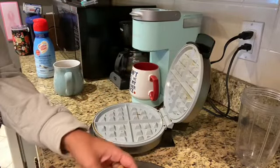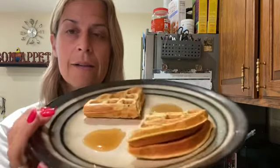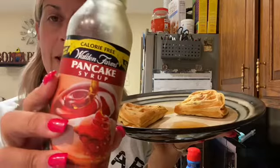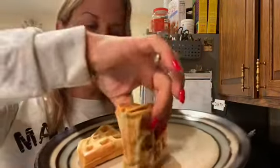I'm going to plate this up and show you the syrup I use. Please excuse the background noise of making Jess some coffee. Ta-da! I have two little drizzles of this Walden Farms pancake syrup, and I eat it by dipping — that's how I like to do it.